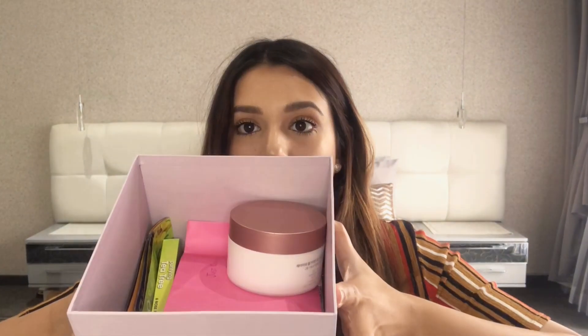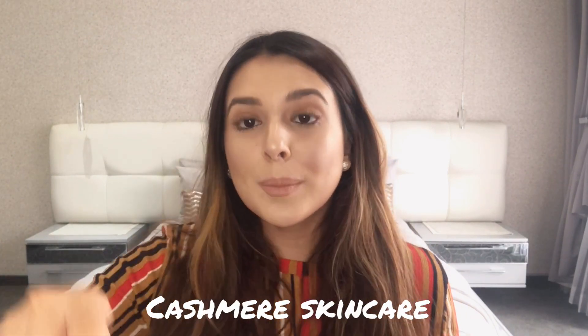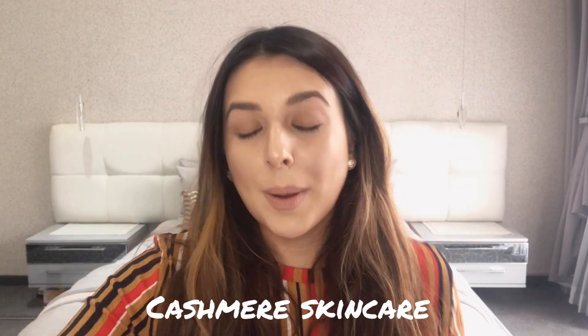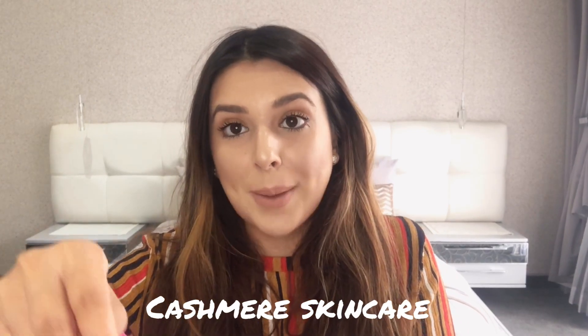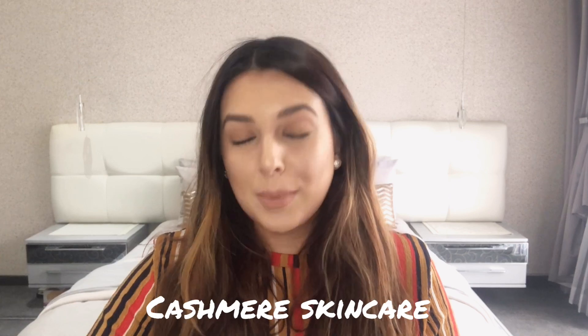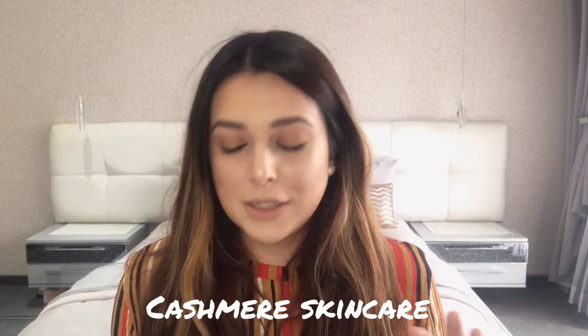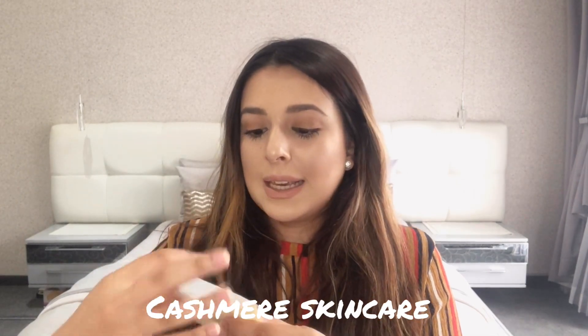Whether they are sheet masks or product masks - all my masks are in here. I'll be talking about natural skincare and the products I use from Cashmere Skincare. If you're familiar with my skincare video on my Instagram TV, you'll know that I currently use Cashmere Skincare because they are natural products and they are beautiful. These masks are a bit different - I have this mask here.